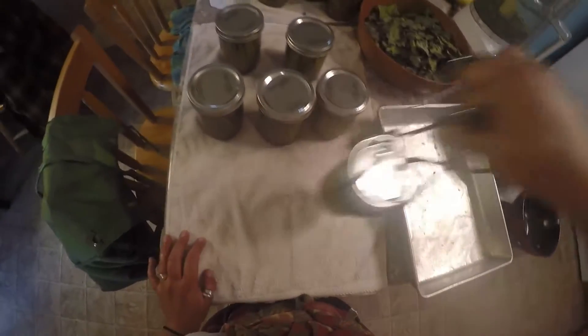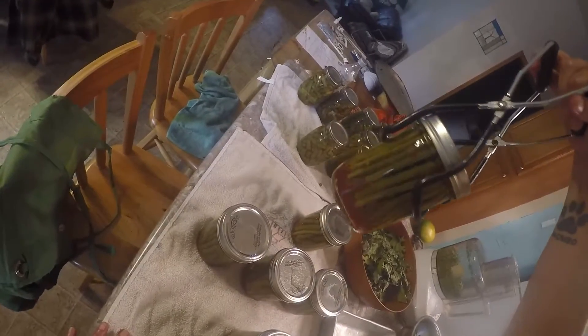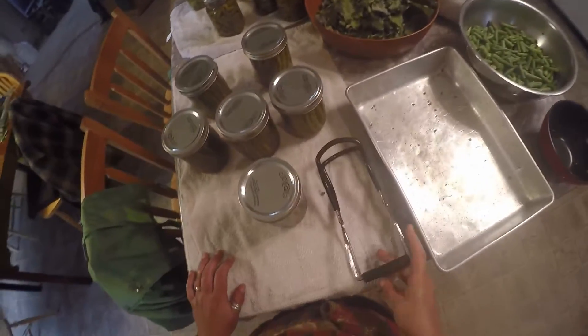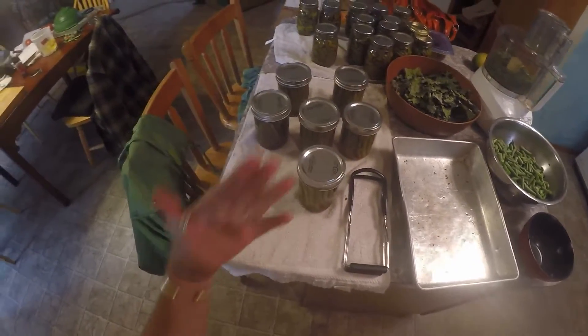I've seen them get breaks before, so it sucks that I had to get one today. But just stick them on a towel and they should start popping. They all look pretty gosh darn good. They should hopefully all pop. And again, you need to let them sit for a month before you can eat them. That's Dilly Beans 101.